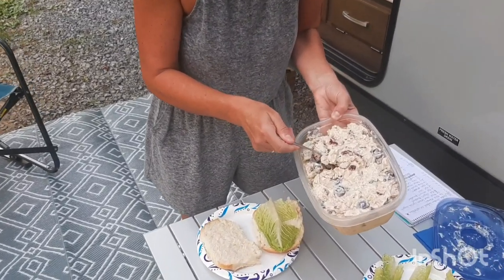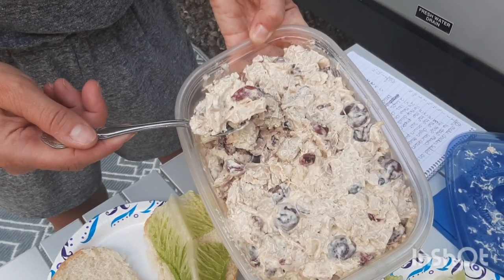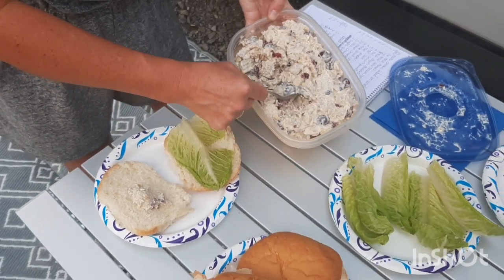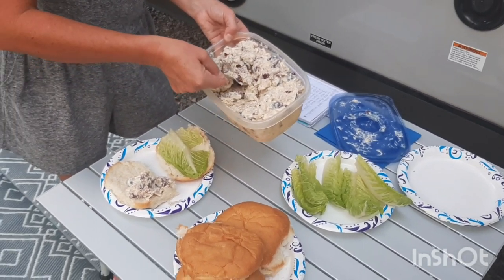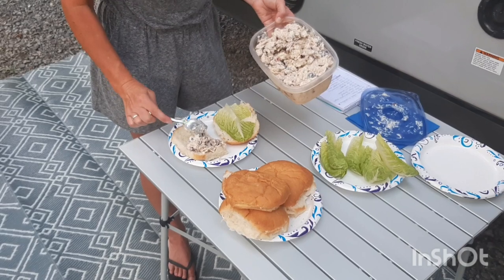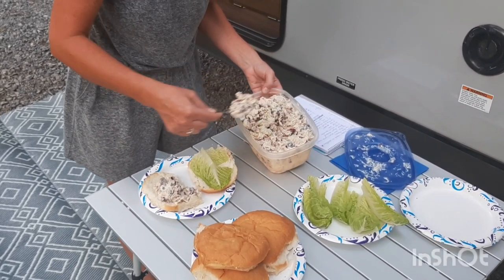A cheat on the chicken would be rotisserie chicken from the deli — it would be just as good, especially when they run it on sale because it sat there the day and wasn't sold, half price. And then you probably want to cut the salt out. Do not use salt if you do that, for sure, because they load them down with salt and butter.